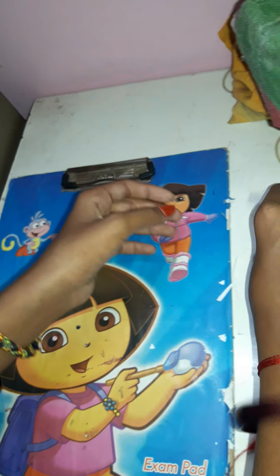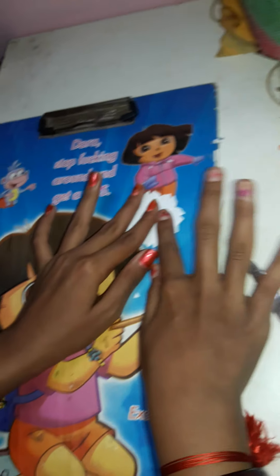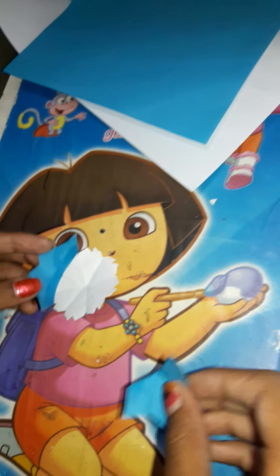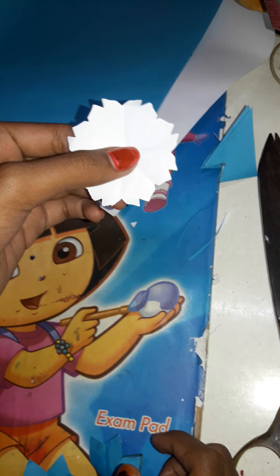This is the small one. For bigger flowers, we take two colors — I do one paper on medium size and another paper on big size. Draw and cut the same way. This is type number one. We can do it like this, and type number two is next.